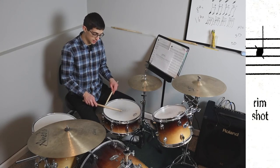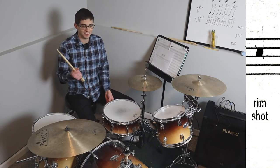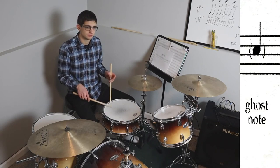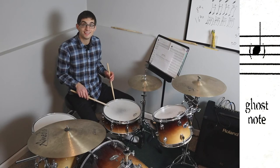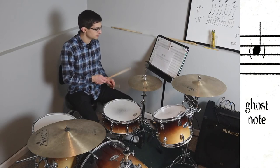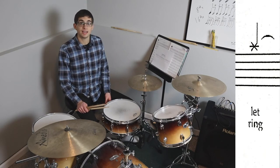A rim shot: if you strike the head and the body of the stick also hits the rim, instead of just a normal stroke you get both sounds combined — it creates a very loud effect. I use it a lot for solos and jazz. A ghost note is just a softer note. For example, playing a passage you can hear the accents, but underneath there's a constant 16th-note ghost note pattern. The softer snare strokes are going to be notated as ghost notes.